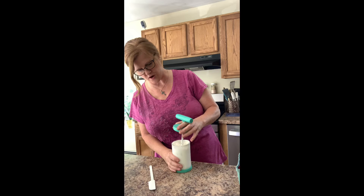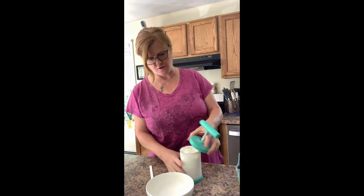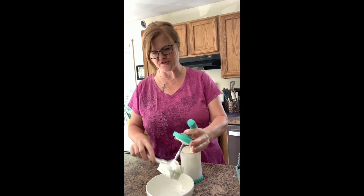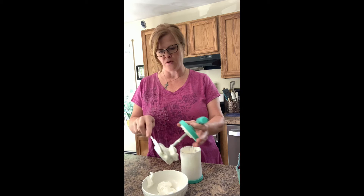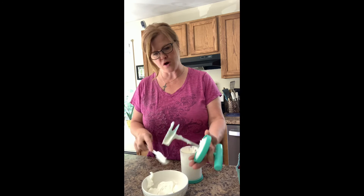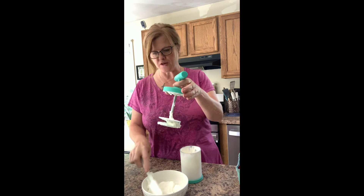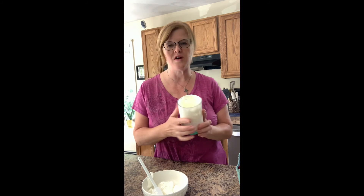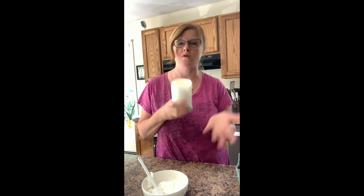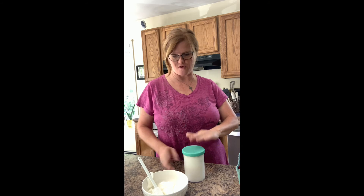Let's unscrew the top — yeah, that looks good! You can go more solid if you want. Just to show you how easy it is to clean: it comes with this mini skinny scraper, which is really nice and easy to get all the cream off. This can go right in the dishwasher. The bottom comes off and doubles as a cover, so you can store it in the fridge just like that.